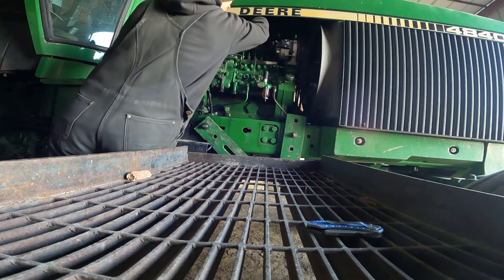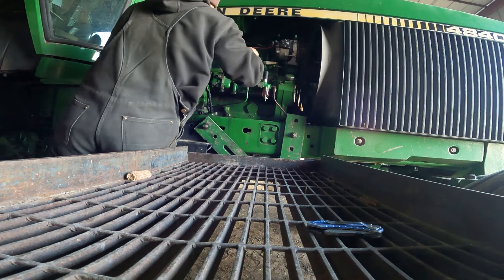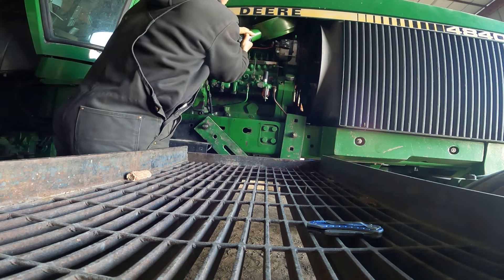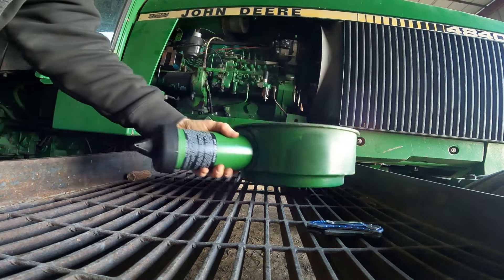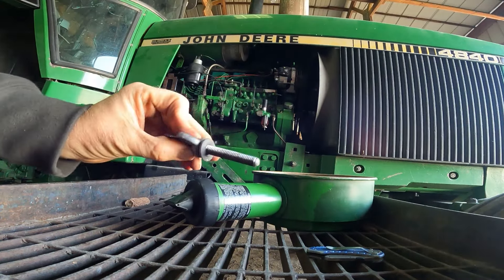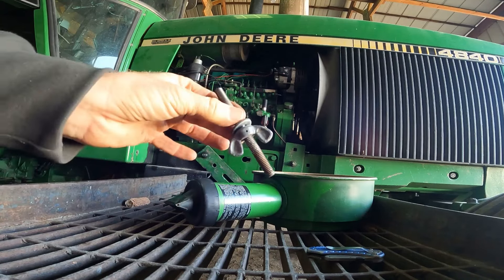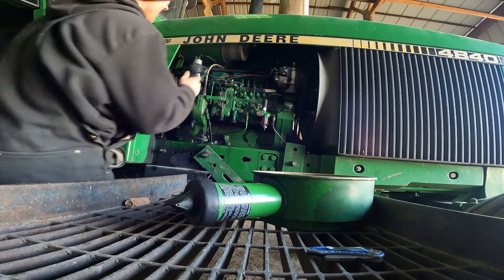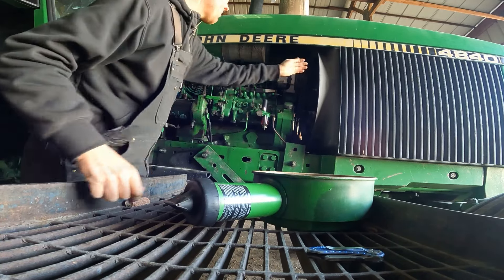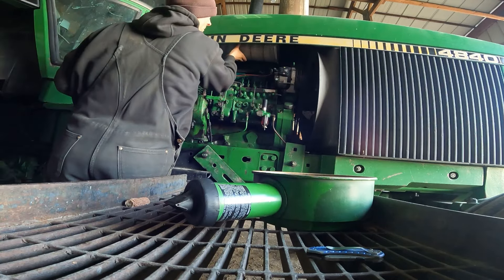You got this air filter cover up underneath here. I can get the pin pulled out. Okay, there's that guy - take him out. Then you got this pin right here that holds the filter in place, so you can pop that out. It's usually kind of a tight spot.